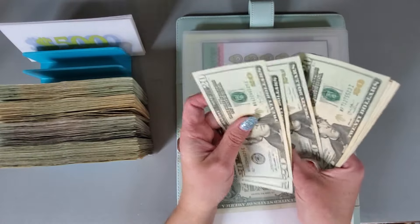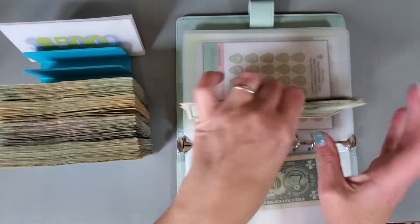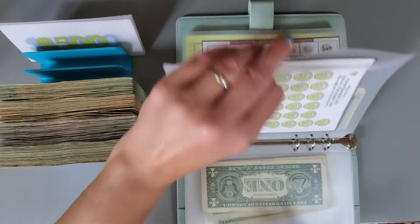20, 40, 60, 80 — 5, 6, 7, 8, 9. So that's good. 20, 40, 60, 80, 5, 6, 7, 8, 9.